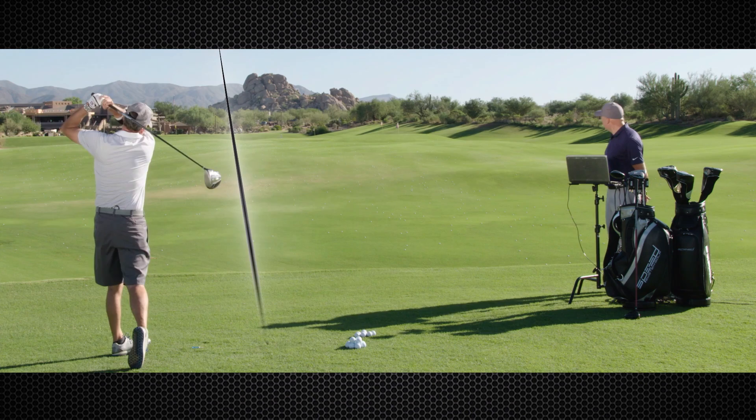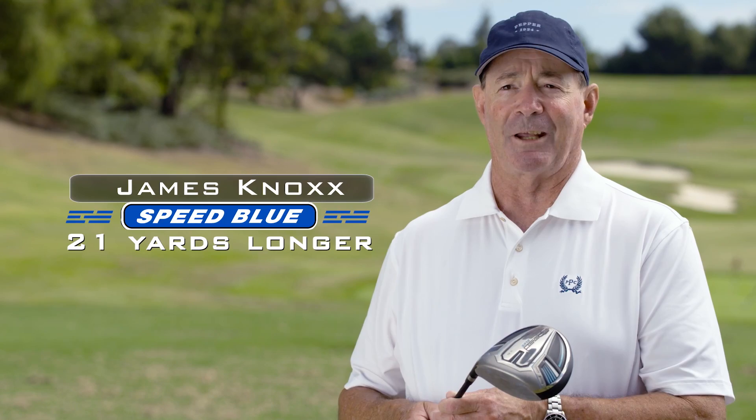I can't wait to get to the course. With the Speed Blue, it took much less effort to hit it 20 yards farther. It is much easier to swing. It's lighter, and it feels more comfortable.